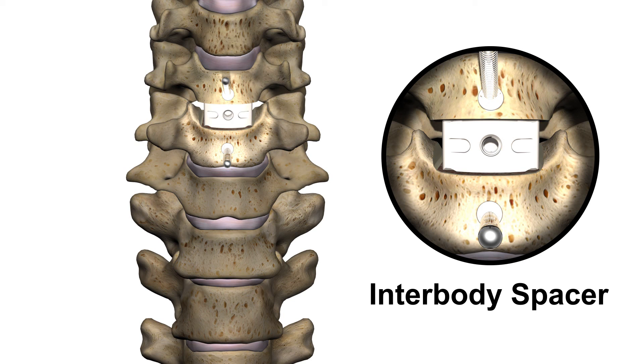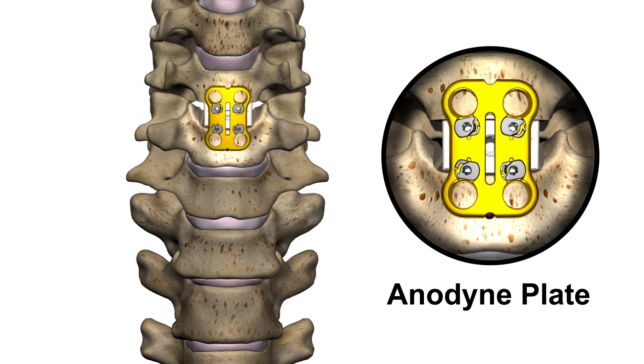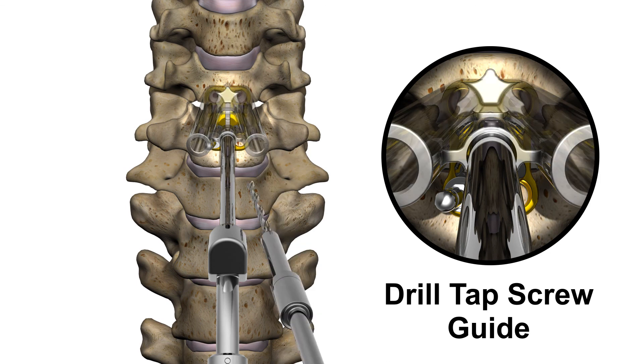Next, the anterior column of the spine is prepared for stabilization with a cervical plate. The surgical site is measured using a caliper, the appropriate size plate is selected, and a series of surgical instruments including guides, awls, and drills are used to prepare the vertebral bodies.